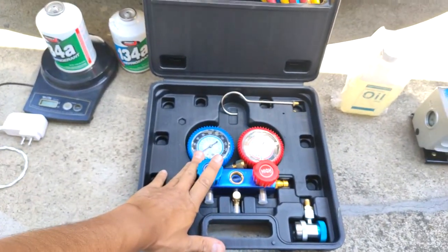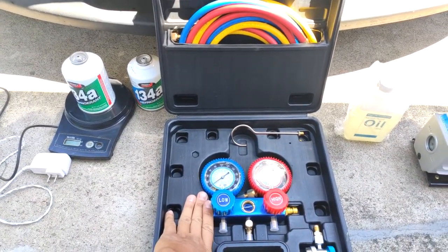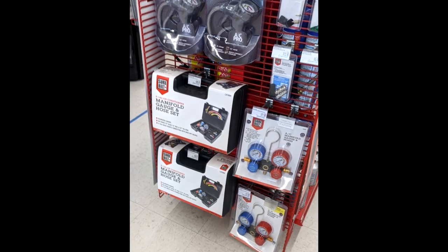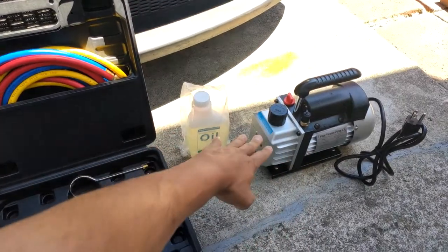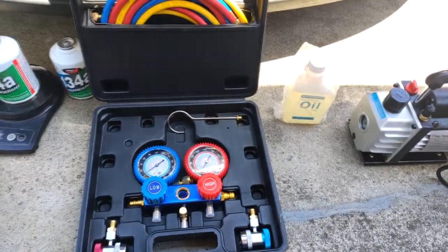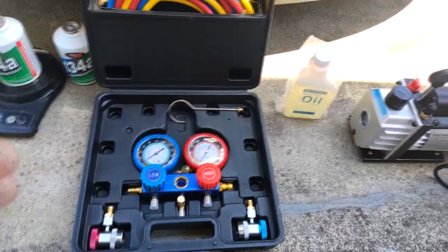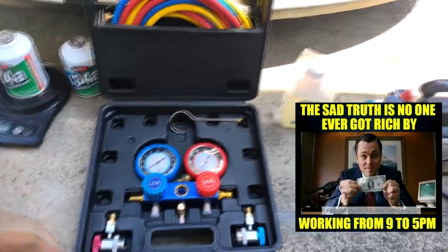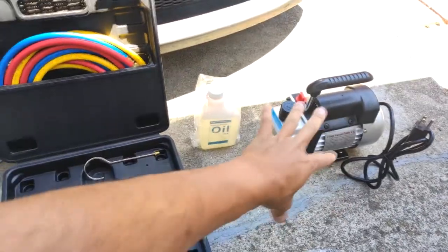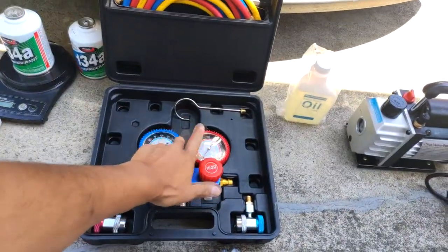The second thing you'll need is a set of manifold gauges. You can get these at a local auto parts store like AutoZone, Pep Boys, or Harbor Freight. You can also get the vacuum pump there — make sure you get the oil that goes with it. I got both off a Craigslist ad. You can also rent them; I think it's a $150 deposit at AutoZone. To buy them at a store, the gauges go for about $90 and the pump another $75 to $90.